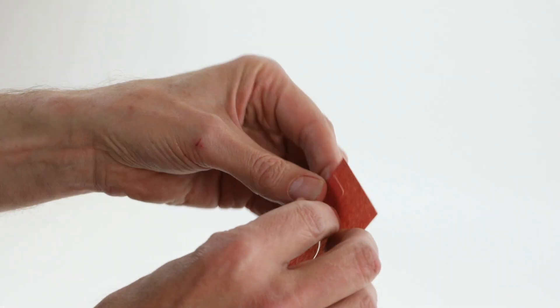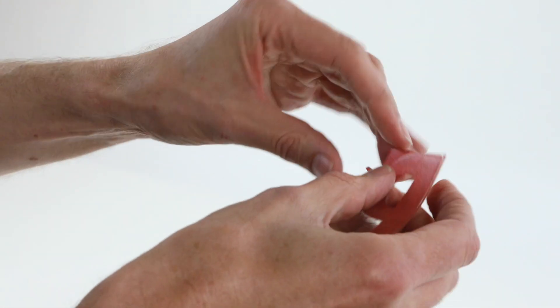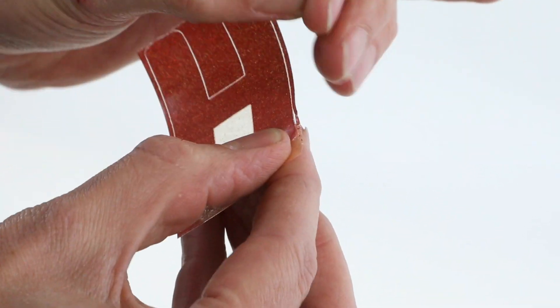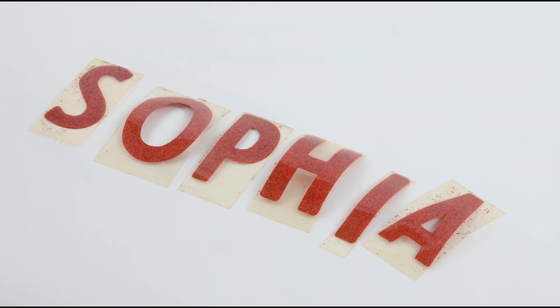Now you need to peel off the excess vinyl from each letter, leaving just the letter behind. Be careful when peeling the thin vinyl around the letters as this can be quite tricky. You'll be left with the letters spelling the name.